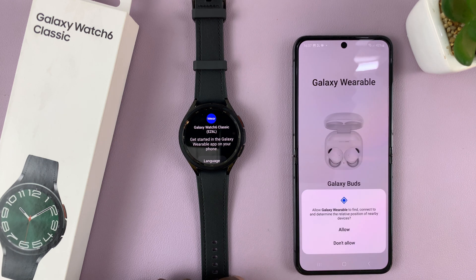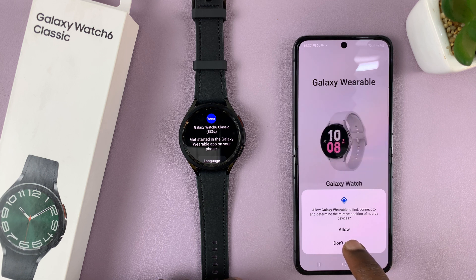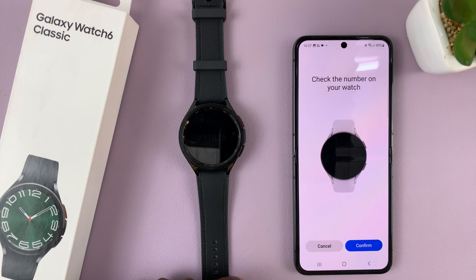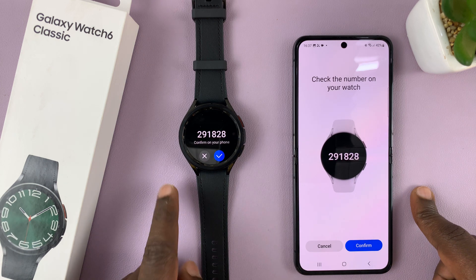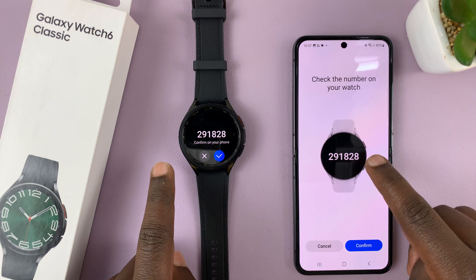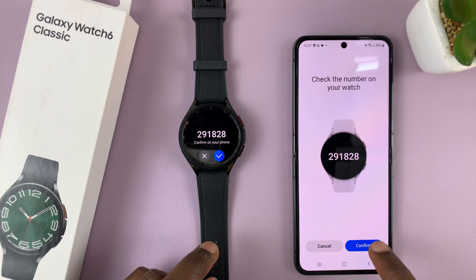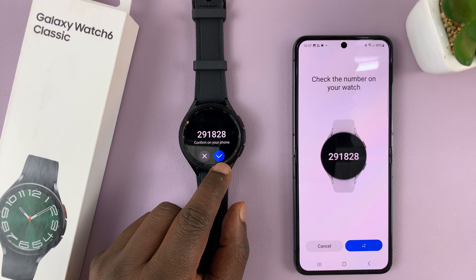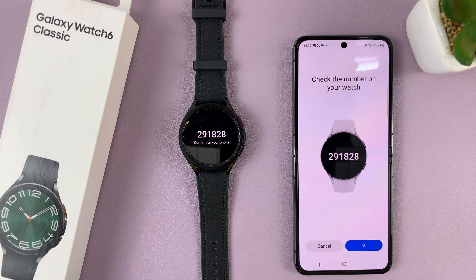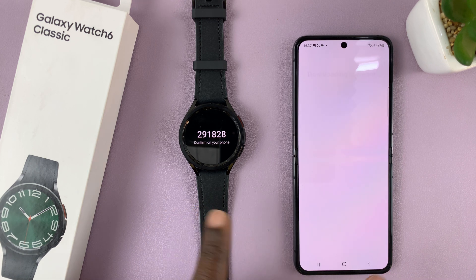Tap on continue. It's going to ask if you want to allow it to find, connect to, and determine the relative position of nearby devices — just tap on allow. It's going to automatically detect your watch, and you'll see corresponding codes on the watch and on the phone. Tap on confirm, then tap the checkmark on the watch, which is vibrating, and tap on connect. Allow the watch and the phone to pair.